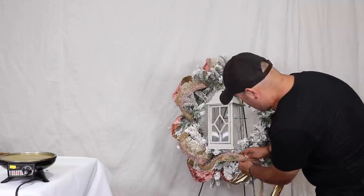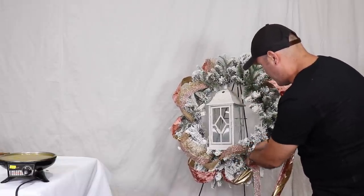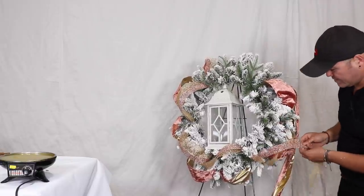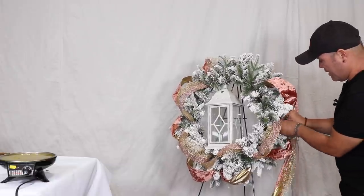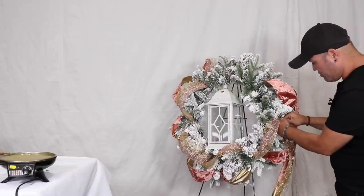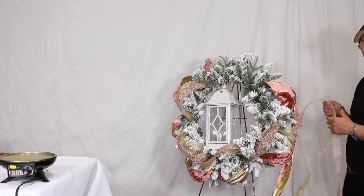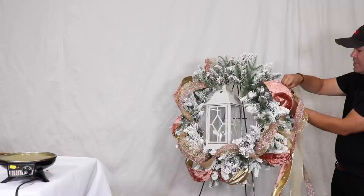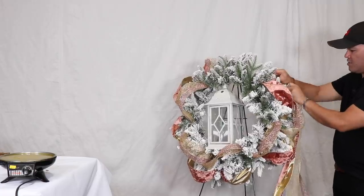I'm going to pinch right here. This wreath is inspired by last year's Christmas tree where I used three different price points — Dollar Tree basics, Walmart, and Hobby Lobby — and it ended up being an absolutely gorgeous tree I was so proud of. This year we're doing so many themes, and I really hope you'll consider subscribing because you won't want to miss any of the Christmas DIYs we have planned. It's going to be magical.